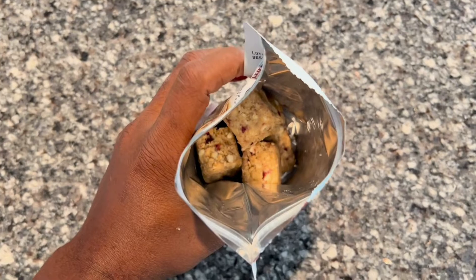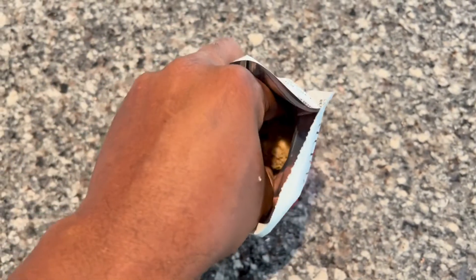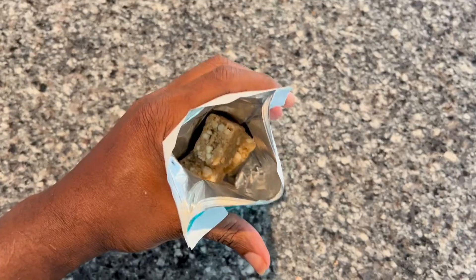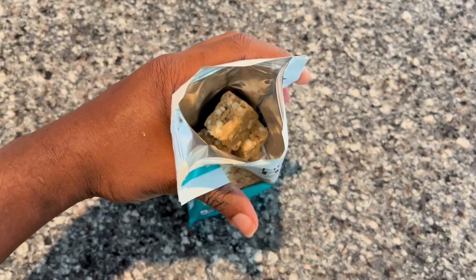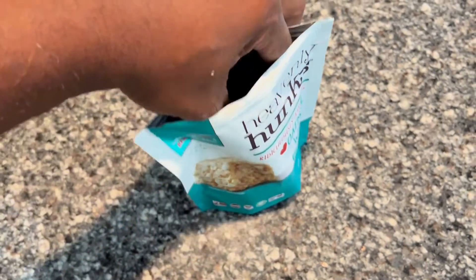Next we have the cranberry white chip. The cranberry white chip cookie offers a delightful twist — a tartness from the cranberries that pairs wonderfully with the sweet chocolate. And lastly we have the oatmeal white chip, which is another winner with a good texture and white chocolate chips.